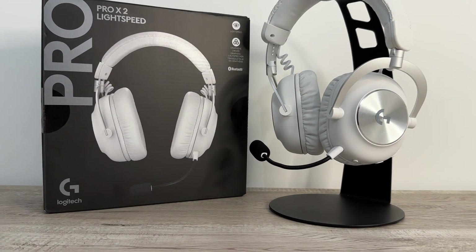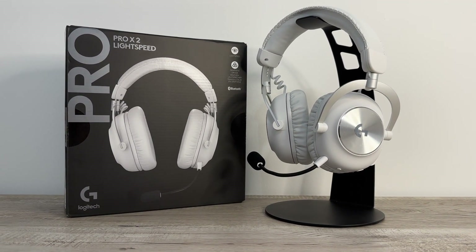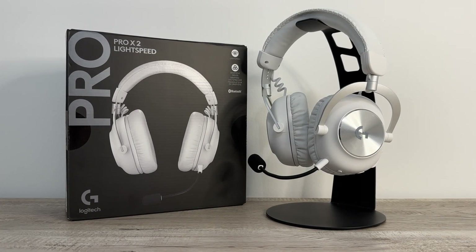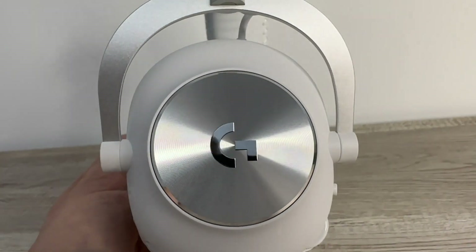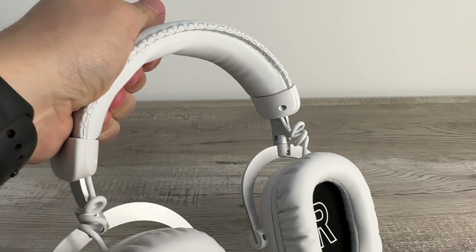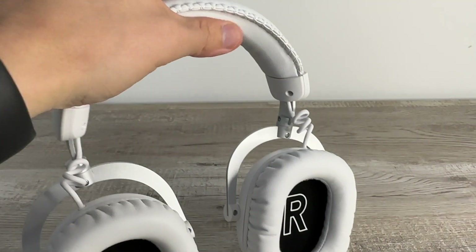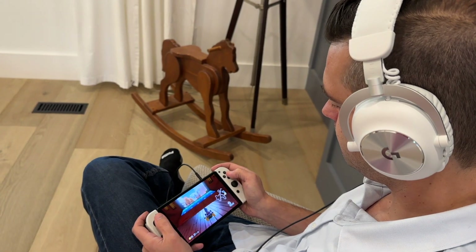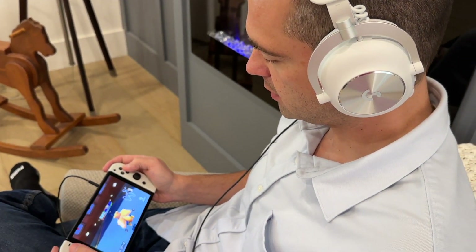For my final thoughts: in terms of performance, gaming-focused features, and comfort, the headset stands out in all of these categories. With excellent sound quality, lightweight design, and impressive durability, it exceeded many of my expectations — and I've tested a lot of headsets. The 50mm graphene drivers ensure an immersive audio experience across various platforms, while the detachable cardioid mic offered great-sounding voice communication.